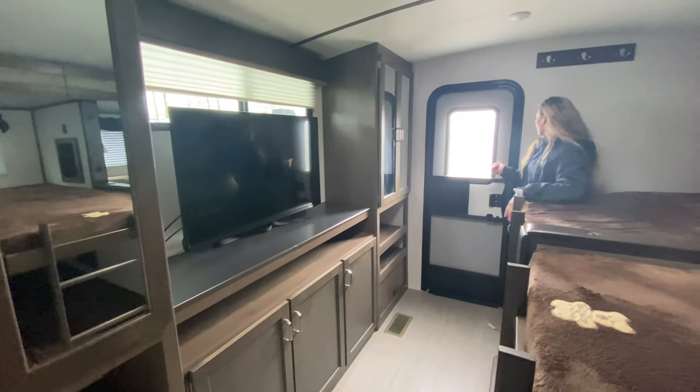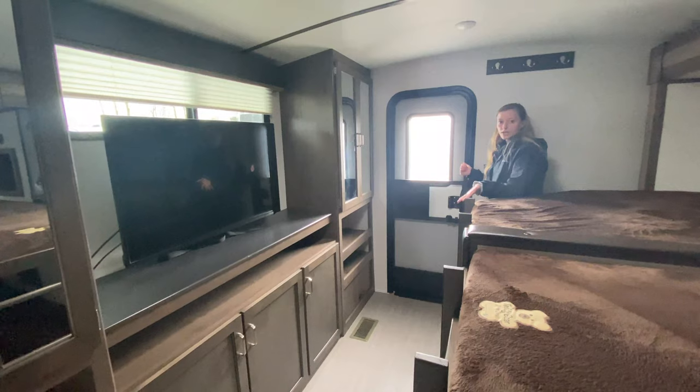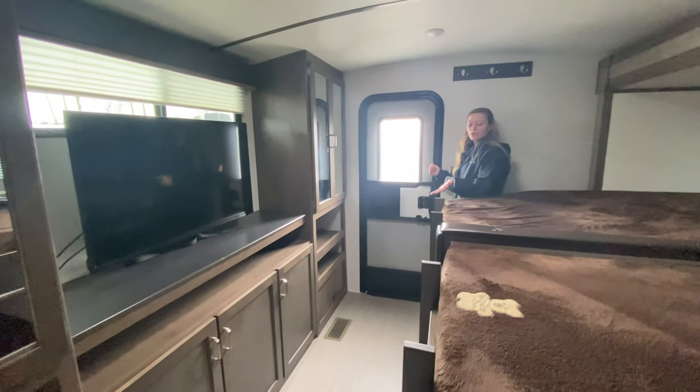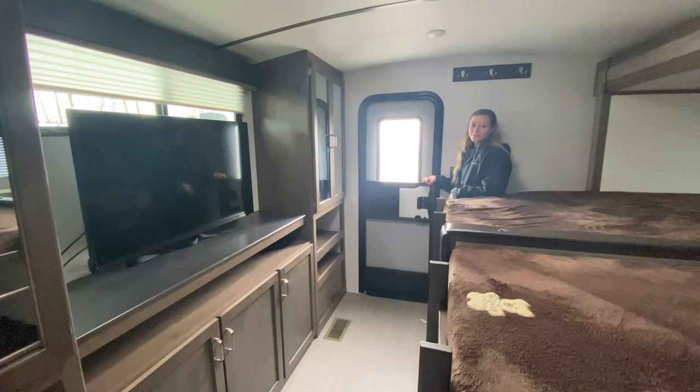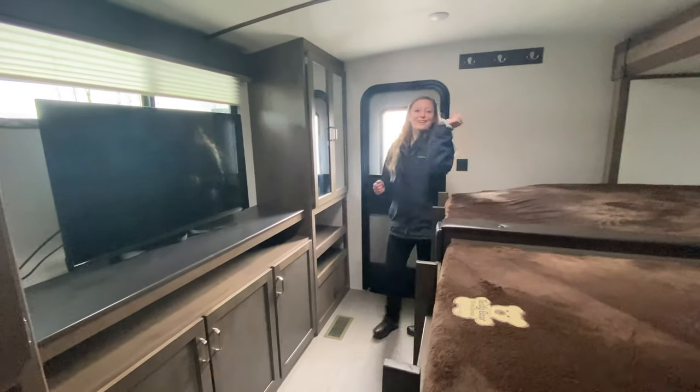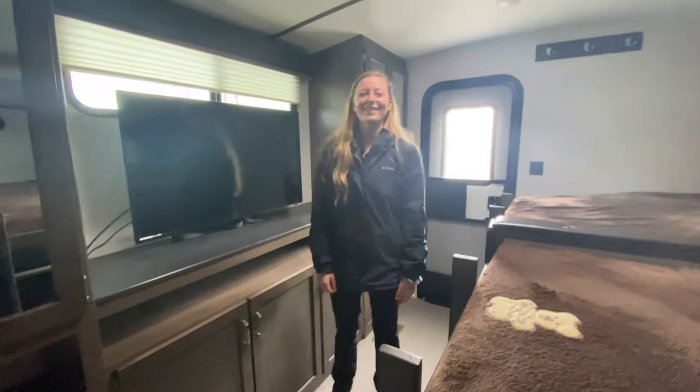And then this access door is really nice — you can put extra storage in there or place bikes right here if you'd like. It does lock on the outside, so you don't have to worry about your kids escaping. So that is it for this Passport, you guys — let us know what you think about it.